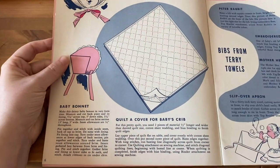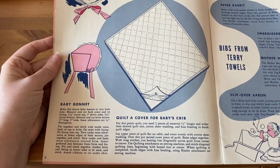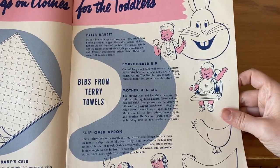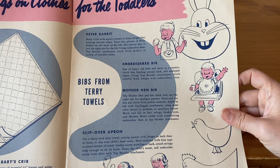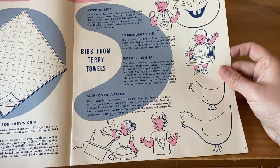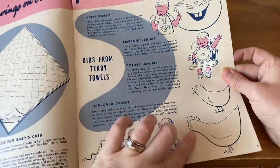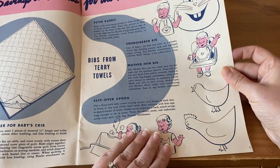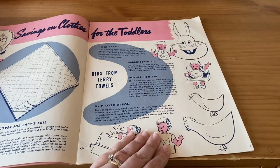Savings on Clothes for the Toddlers: we've got a quilt cover for the baby's crib, a baby bonnet, a Peter Rabbit bib, an embroidered bib, a mother hen bib, a slip-over apron. With these graphics you could even trace them onto your fabric and embroider them.